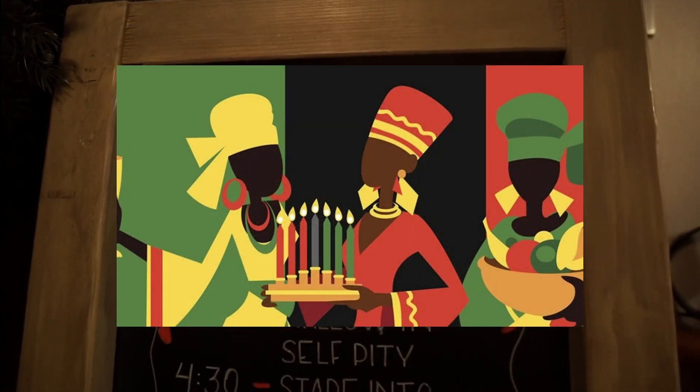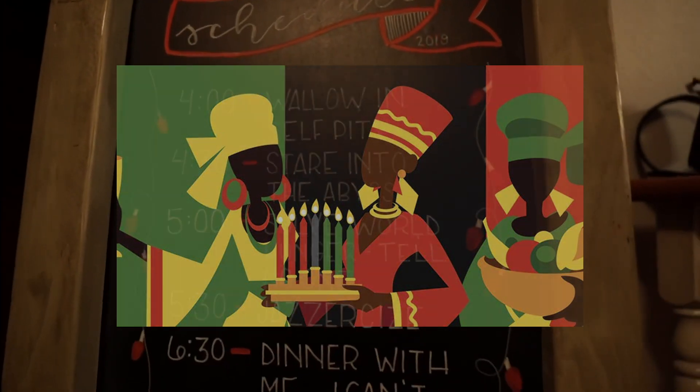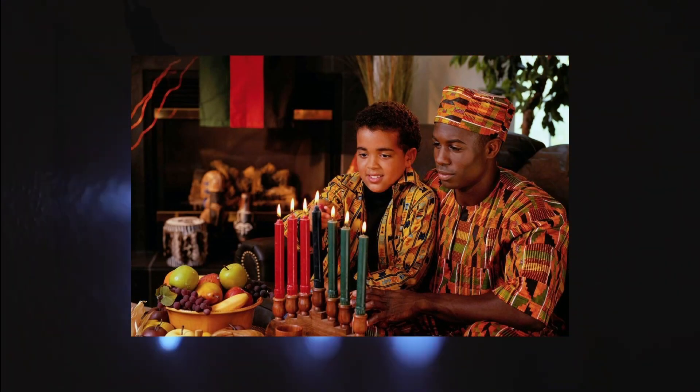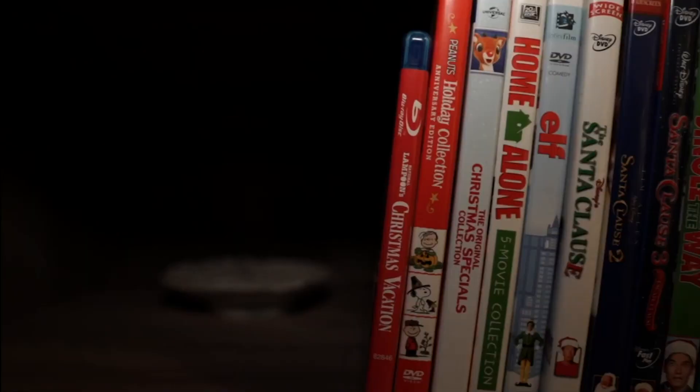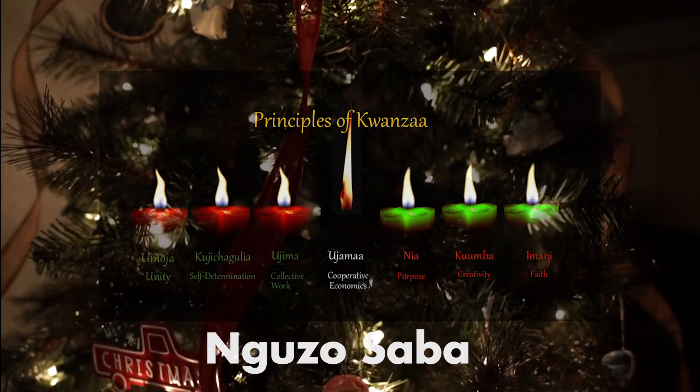Next, we have Kwanzaa. Kwanzaa is a week-long celebration held in the United States to honor African heritage and African-American culture. Kwanzaa is observed from December 26th to January 1st and culminates in gift-giving and a big feast. Kwanzaa has seven core principles, or Nguzo Saba.